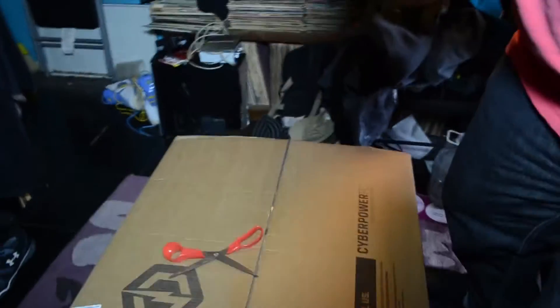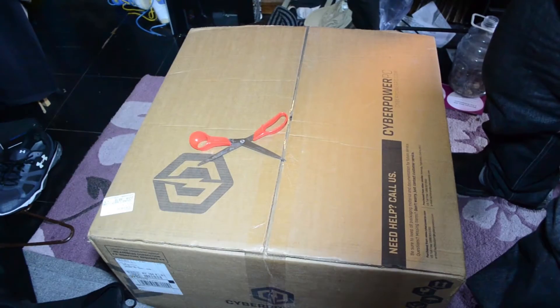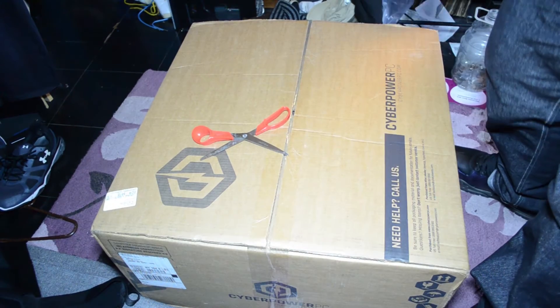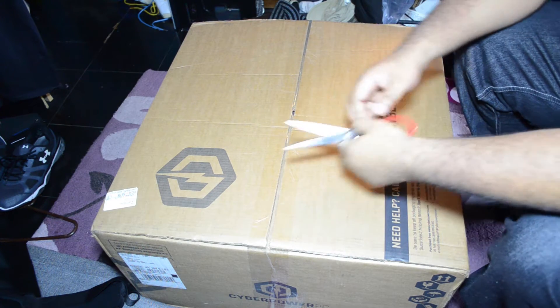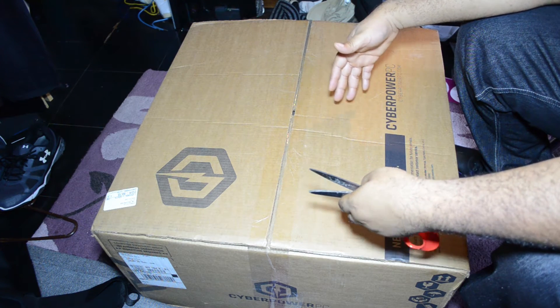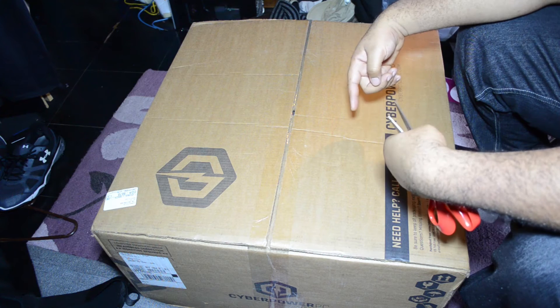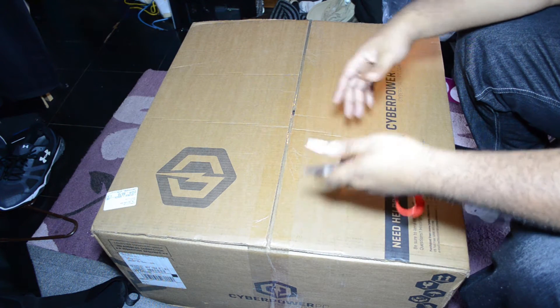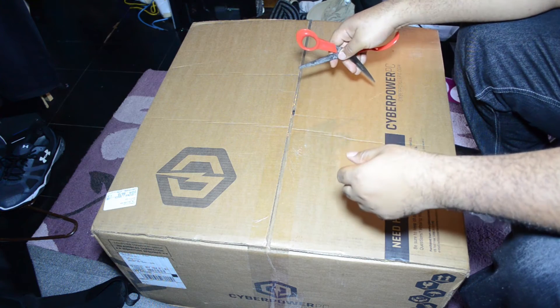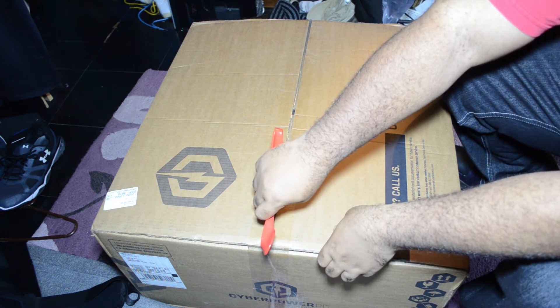This is actually my second time with this computer. I ordered it and received it last month in January, had problems with it — it wouldn't hook up to my TV. Long story short, I had to send it back. They said it was the graphics card, replaced it, and sent it back to me. So almost a month later I'm finally gonna get my brand new PC up and running.